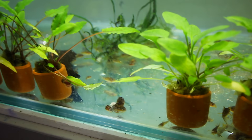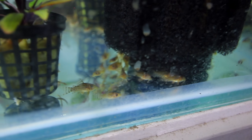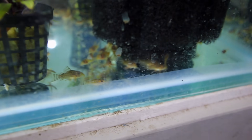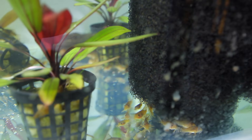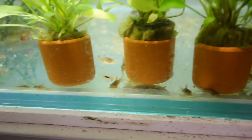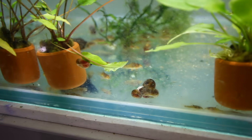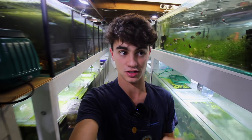I'll link the video up in the top right corner to the vlog where we bred these guys - these are the sterbai corydoras we bred in a previous vlog. You can see they're all developing very well, lots of them hiding underneath the plants. They've actually knocked over that plant so I need to fix that, but they're all doing very well. These guys are going to stay here for the remainder of their grow-out before they move on to new homes and get sold.